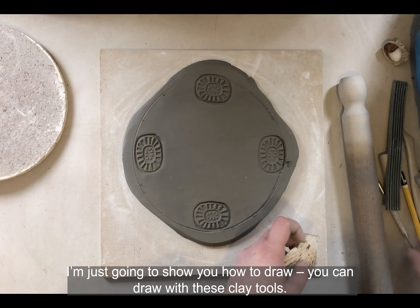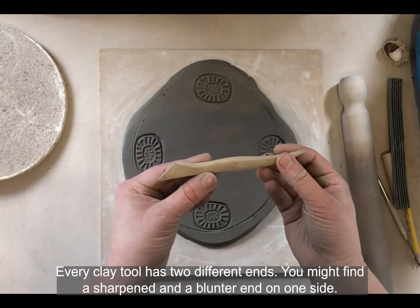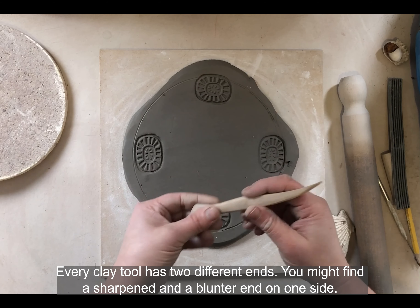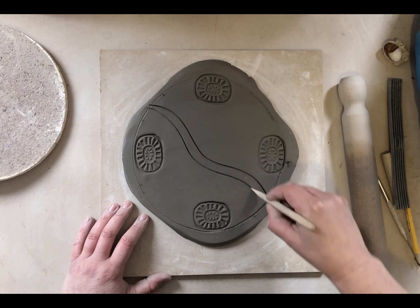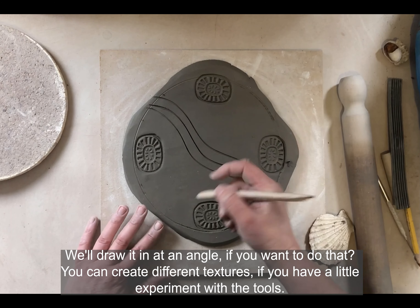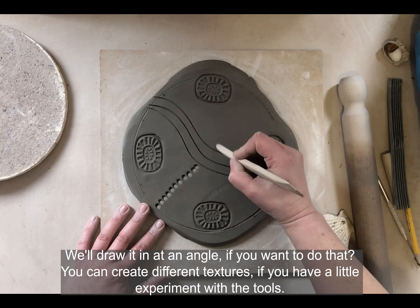I'll show you how to draw — you can draw with clay tools. Every clay tool has two different ends: you might find a sharper end and a more blunt end. They're very good for drawing in. I'll draw in at an angle if you want to do that, and you can create different textures. Just experiment a little with the tools.